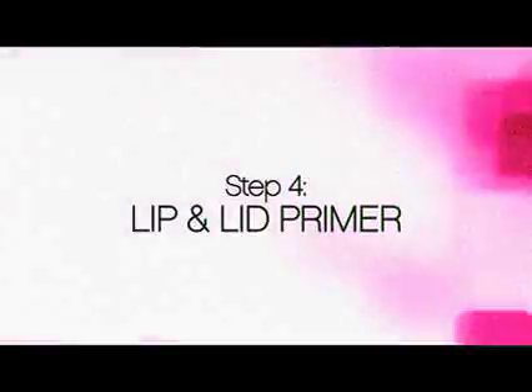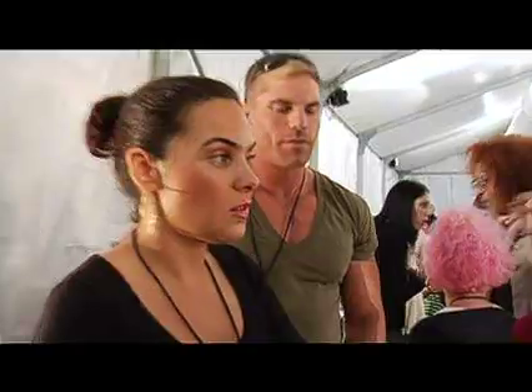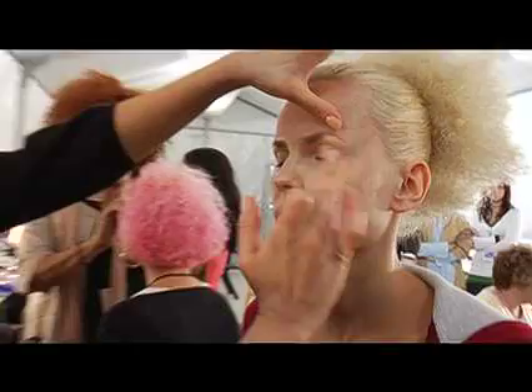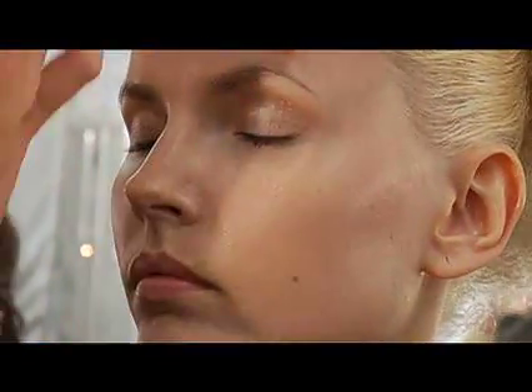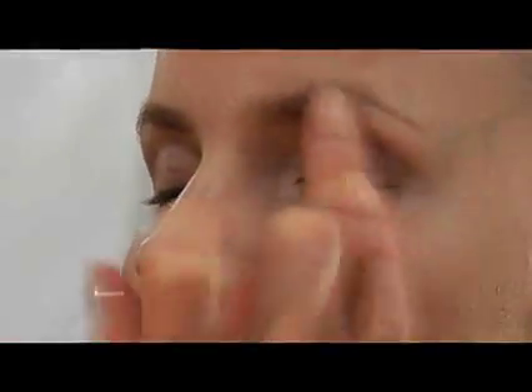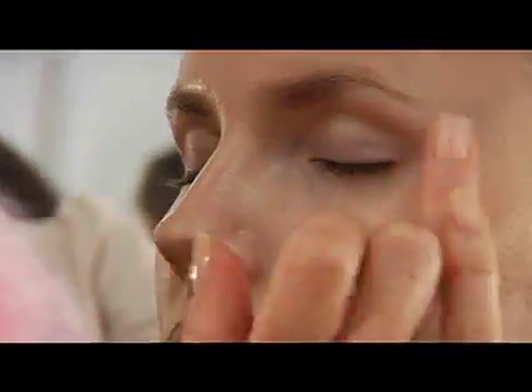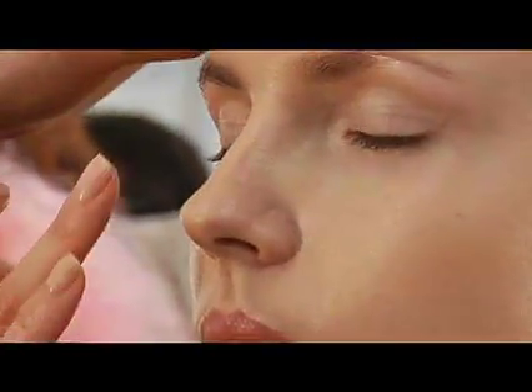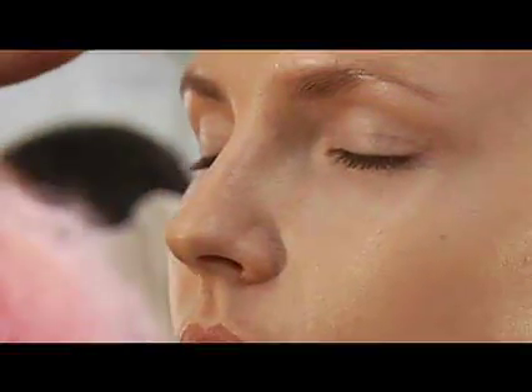The great thing about our Lip and Lid Primer — one end is for lid, the other end is for lip. We use that here at Smashbox Studios to prevent the shadow from creasing. It has a little bit of cucumber extract, so in the morning it de-puffs the eyes and helps to reduce any redness. With this you just want to use fingertip application.